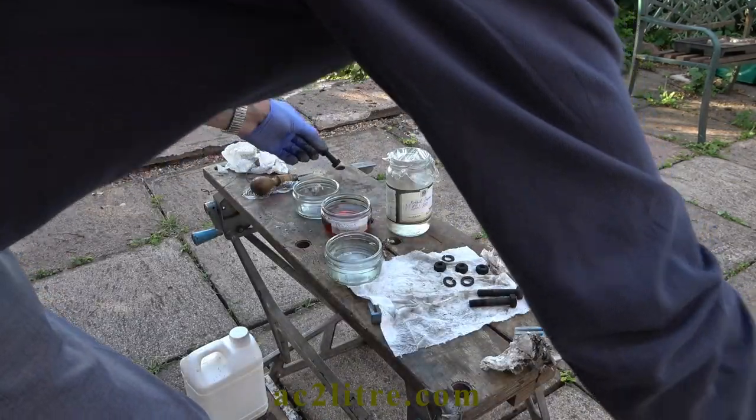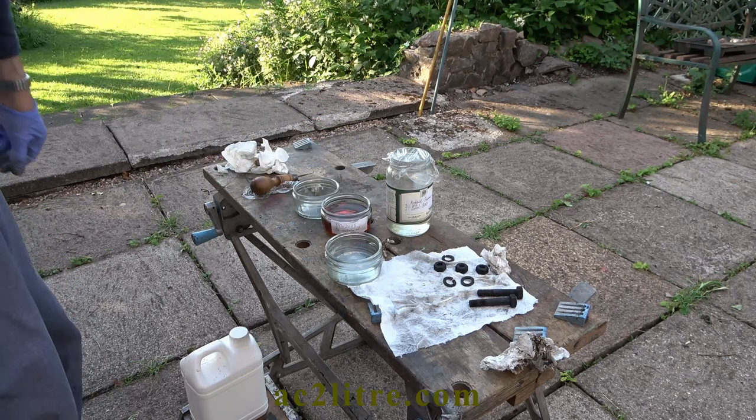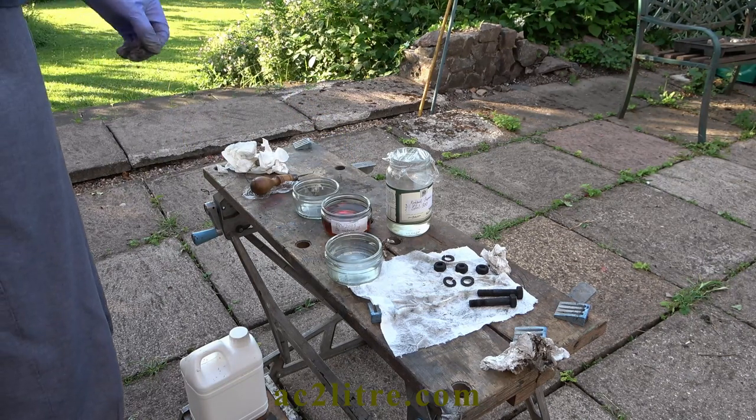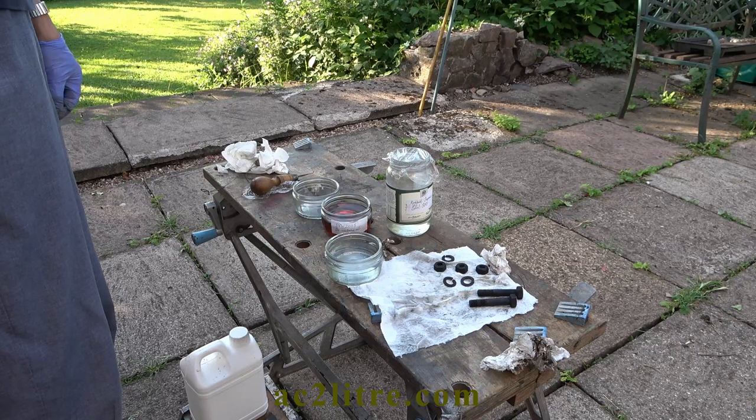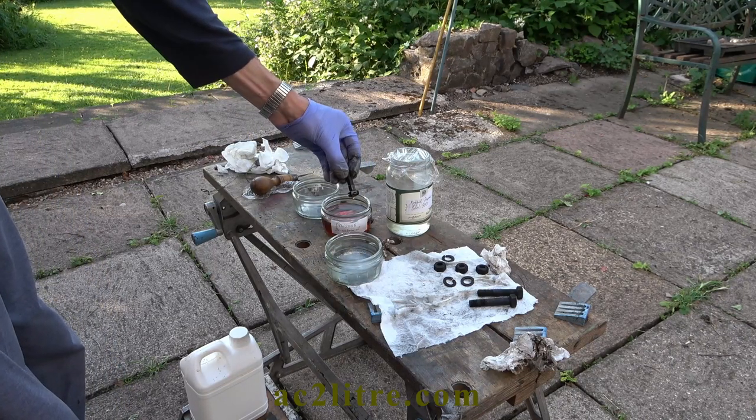Finally a quick dip in dewatering oil. Although the process is supposed to give some rust protection, I suspect that this is minimal — hence the final coating of oil. My main interest is in the appearance.